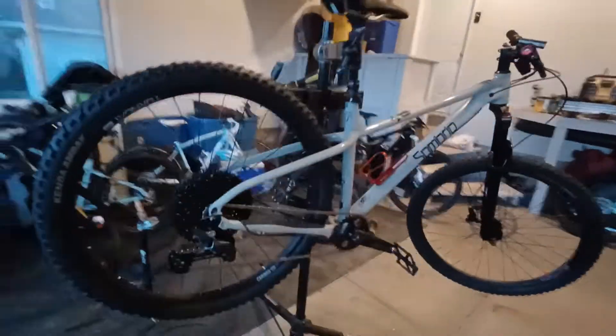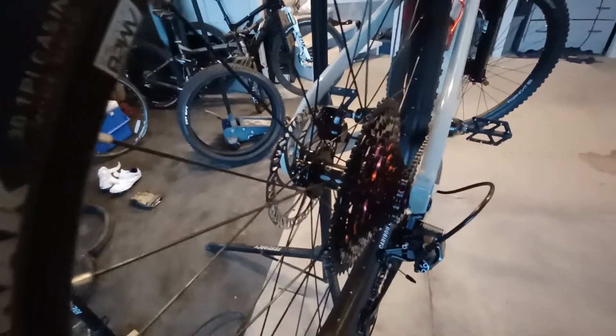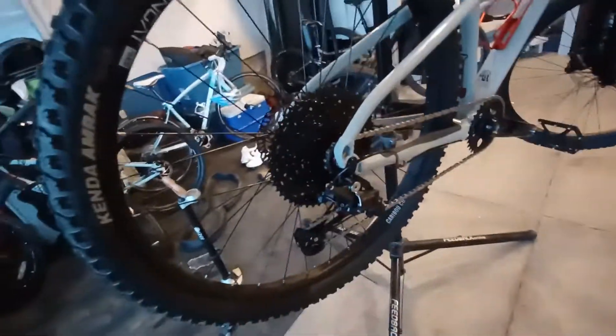Personally, if I were going to buy a Sombrio again, I'd probably get the 3, but then again you end up with the weird 141 rear axle — I want to say it's quick release — and I didn't want to deal with that. I like through axles personally.